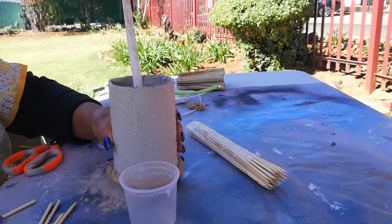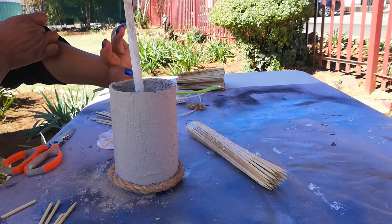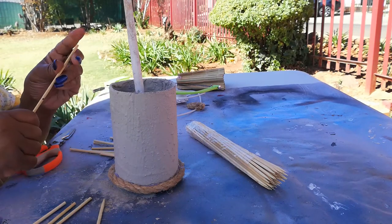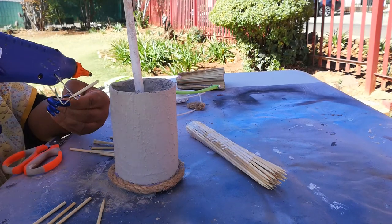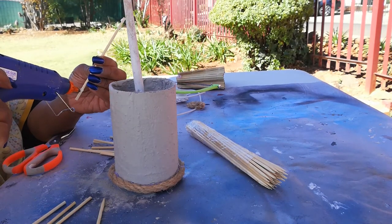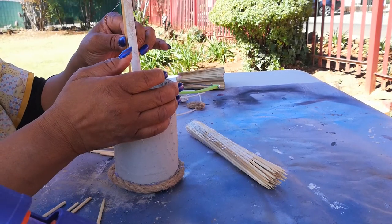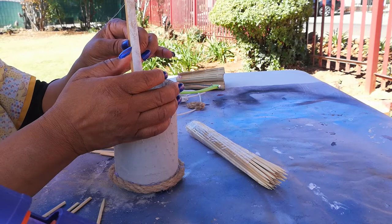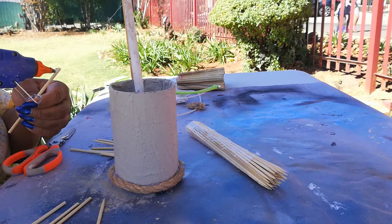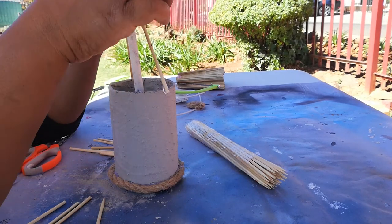I am continuing with the project of making a Zulu hut that we need on our fountain. I'm doing this the way that I saw it being done at home. This is going to be the frame for our roof, because you need this for the roofing to support it when you finally get to attach it.